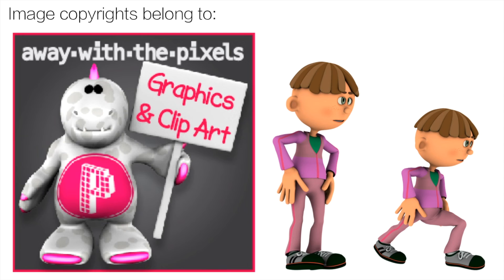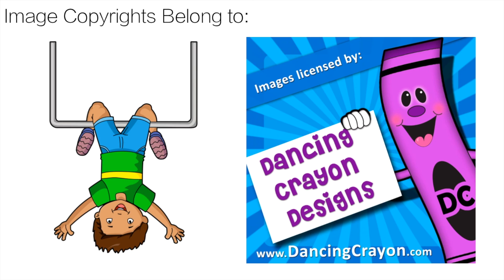Thanks to Away With The Pixels for the great clip art. Link is in the description. And for the Boom Cards clip art, thank you to Dancing Crayon Design. That link is also in the description.